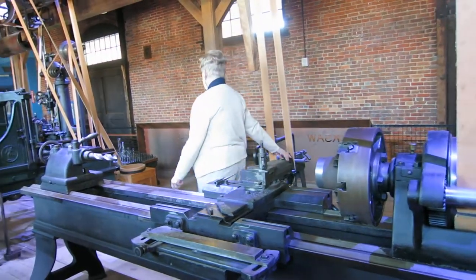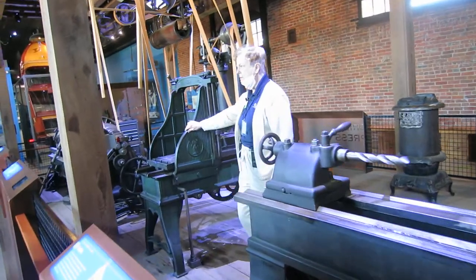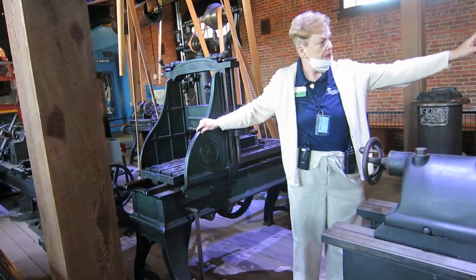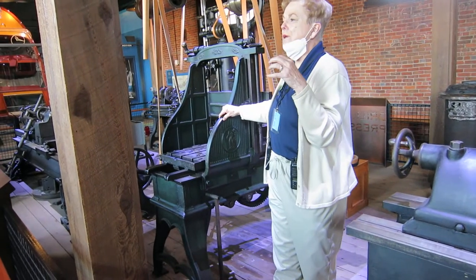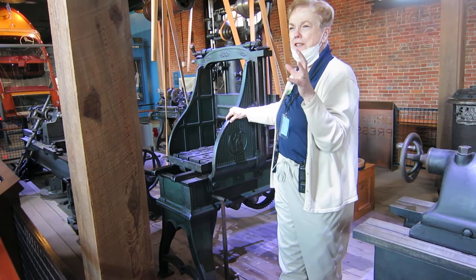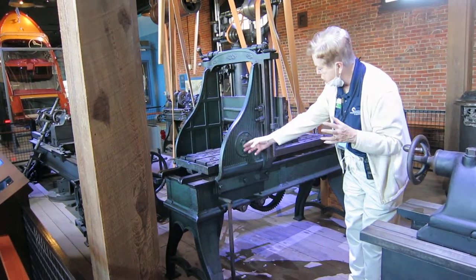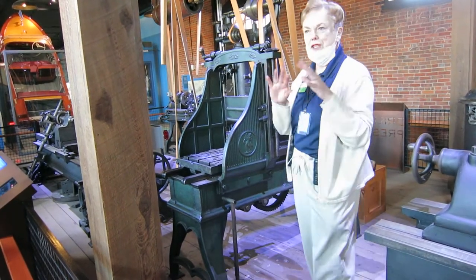Over here is a planer. This is a really, really old machine — this one is from the 1850s. You can tell how old a machine is approximately by how ornate it is. If it's very ornate, like there are carvings and cherubs here, with very ornate legs, that's from the Victorian period.